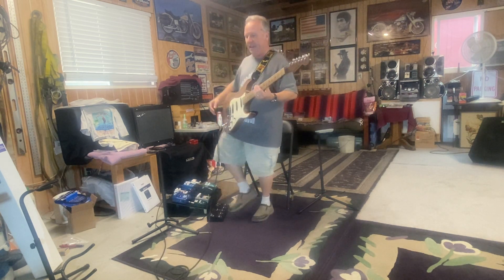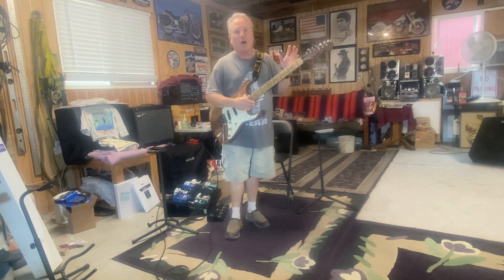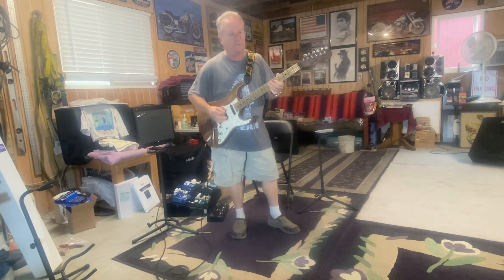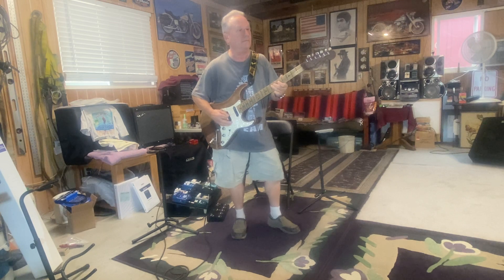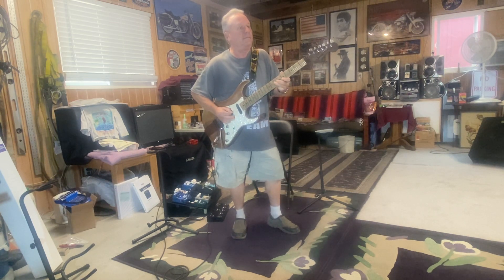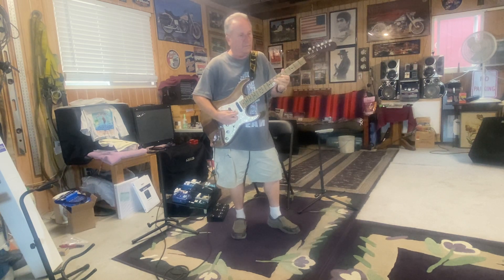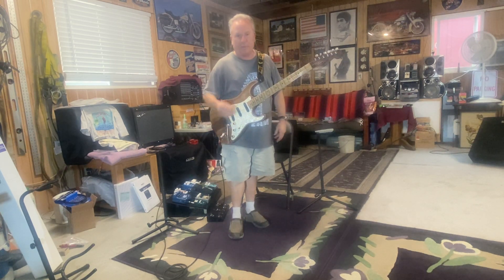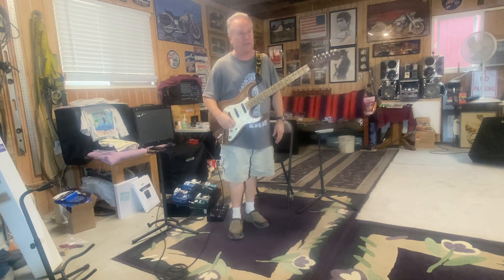Let's go to the old Stevie Ray Vaughan standby — the front pickup. Stevie Ray used them all but he liked this front pickup a lot. Get a good front pickup in a Strat and it sounds pretty darn cool. And of course these back two positions are my absolute favorite tone — the quack tone, whatever you want to call it. I think an awful lot of Strat players just love this tone.